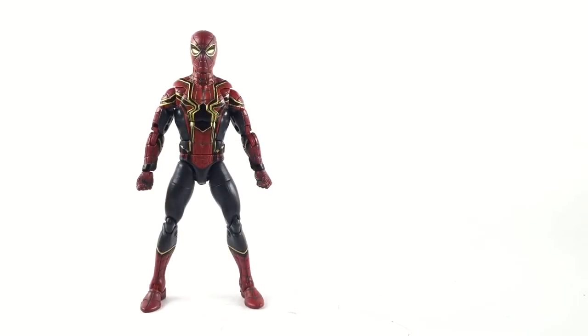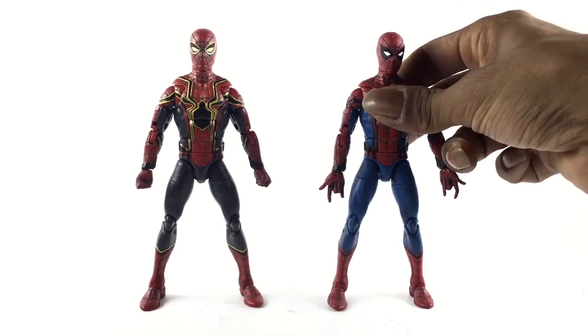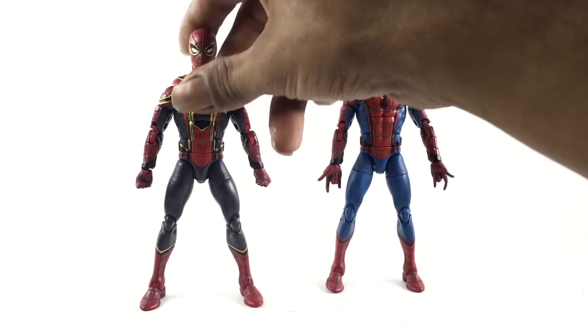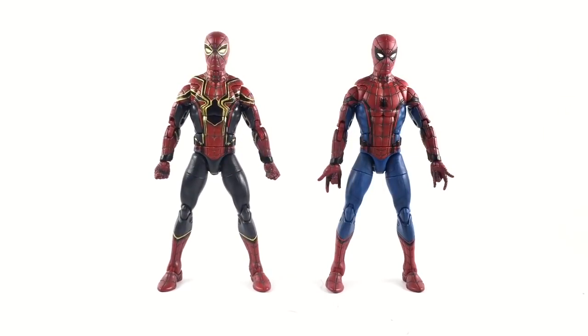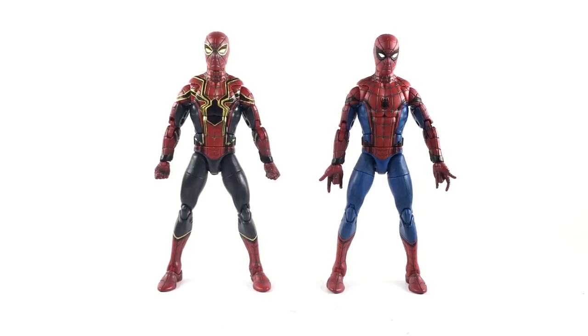If you want to see him compared to the Homecoming figure, we can do that really quick. Homecoming Spider-Man on your right, the new MCU Iron Spider on your left — both side by side. You can see it's the exact same figure, just the logo and paint are different. I can see Hasbro definitely doing this — it's about merchandise, so when the Infinity War movie comes out, just be ready.